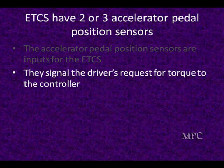The computer is really looking at torque — what kind of torque does the customer want? It's then going to adjust the throttle setting to give the torque requested, spending a lot of time making sure it matches the torque request to the driver's request.